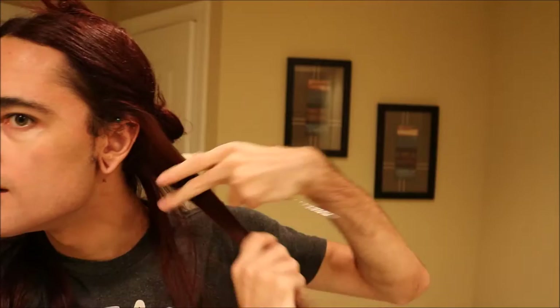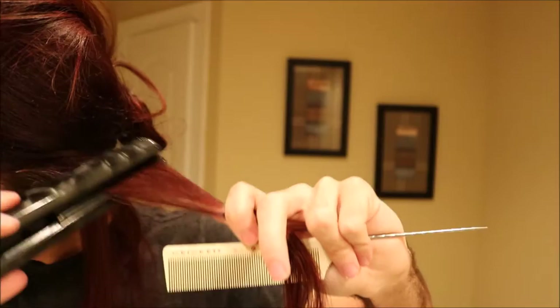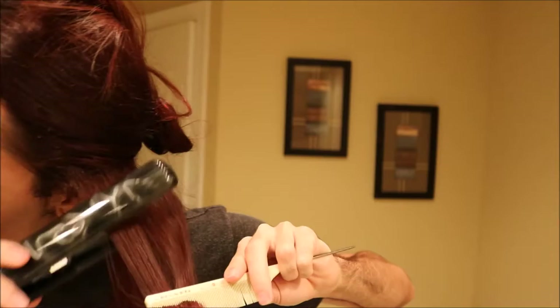The cool thing with this look is that it's something you're actually going to be able to do on your own. You're going to take your comb and take sections that are kind of small — no bigger than the width of the plates in the iron. Then what I do is I go in and smooth, and I follow my iron right here and pull it down just like so.